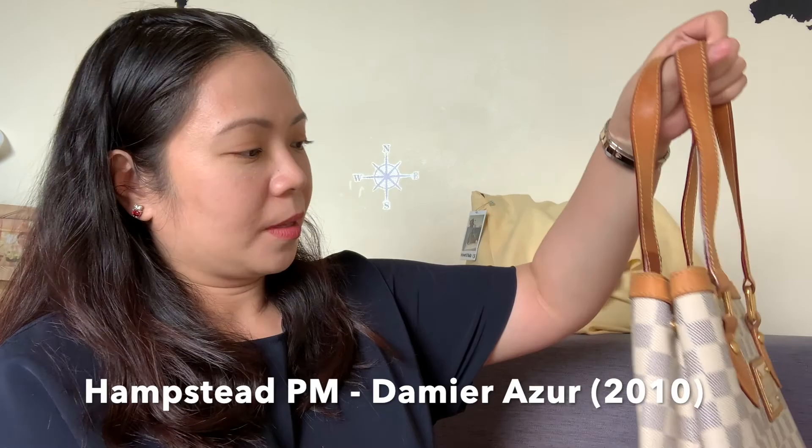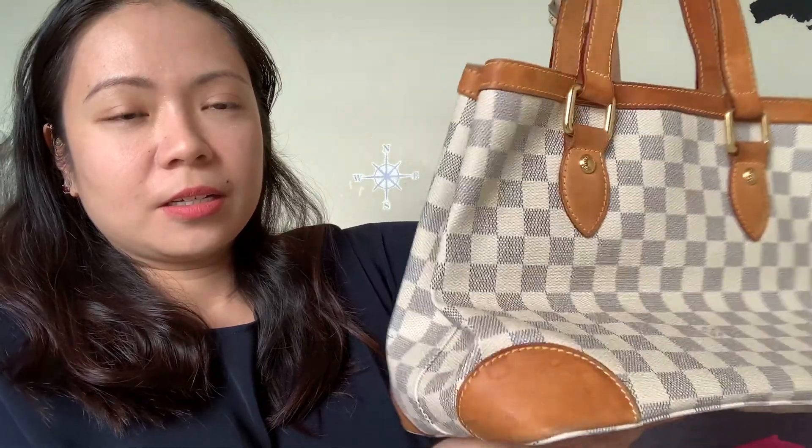To reveal — this is a Hampstead PM in the Damier Azur canvas. This is what it looks like. This was the condition it came in when it was posted online, so I knew it was looking pretty rough — you could say it was well-loved or well-used by the owner.